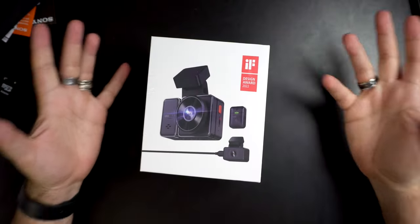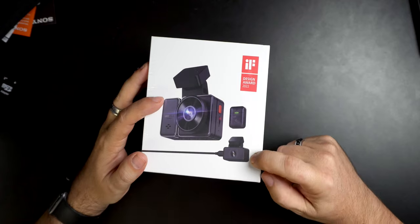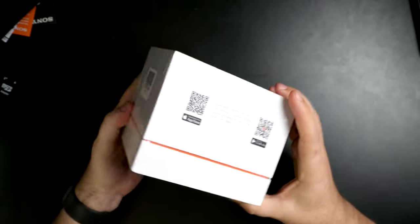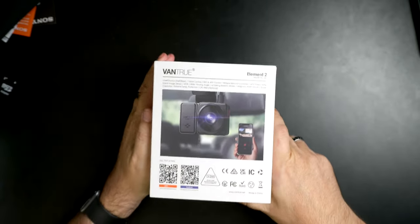Box-wise, it's very similar to the Element 1, which I would expect. As far as I can tell, I'd say it's like the same kind of camera with the addition of a second camera. My guess is you could use it in the back window, or if you wanted, put it up in the front window facing into the cabin — really up to you. It comes with a remote, same as the Element 1. There's your QR code for downloading the app, which I've done already.